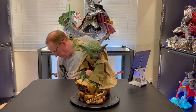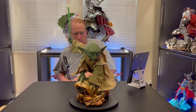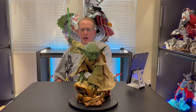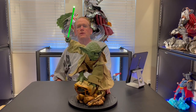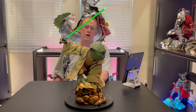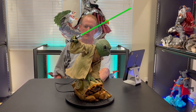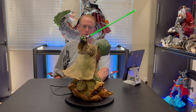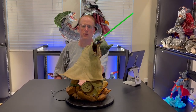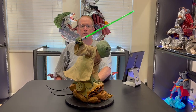It looks nice. It's got a switch in the back — switch it on. There you go. That's what he looks like with the light-up feature on. I'll also show you what it looks like with the rest of my collection of Star Wars statues later in the video. That shows you what he looks like with the light-up feature on.